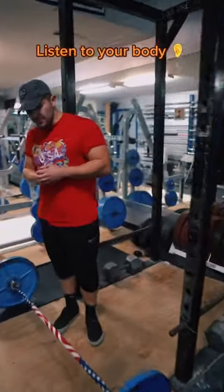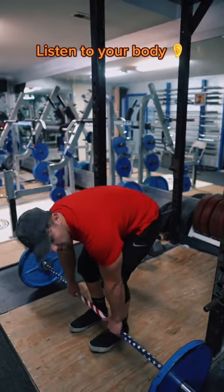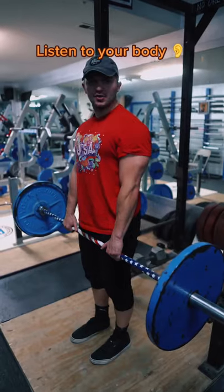The second way to know is if you're consistently having any kind of pain in your tendons, your muscles, or even your ligaments.